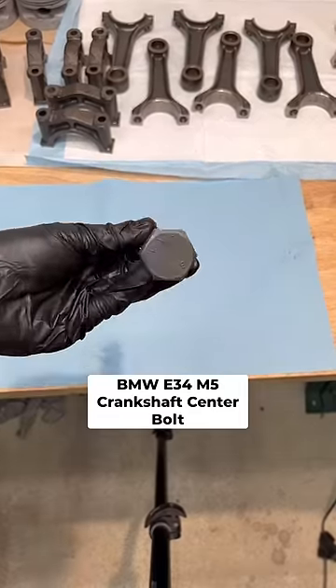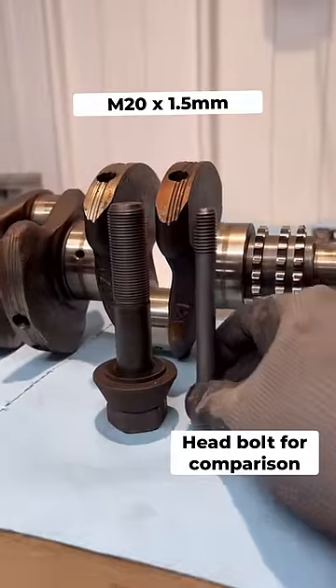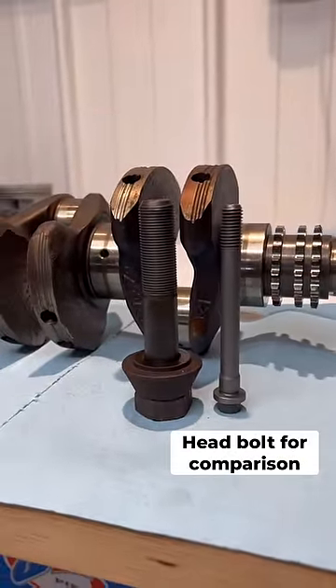What is the deal with the crankshaft center bolt on the BMW E34 M5? This bolt is an M20 size thread and has a specific sequence when installing it.